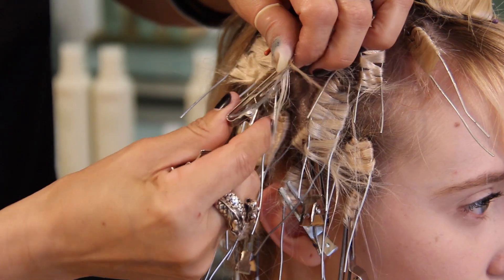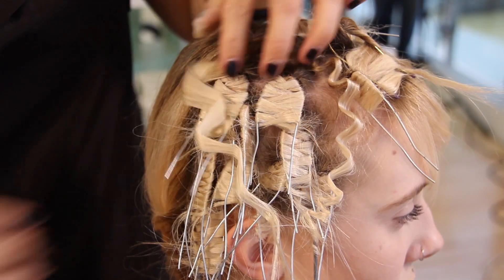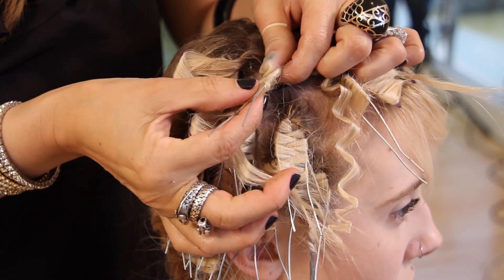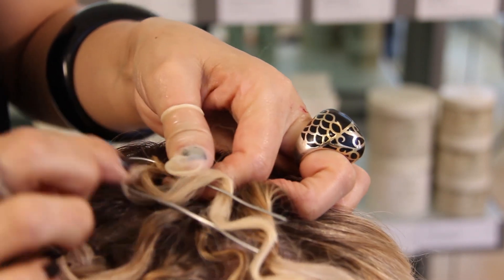Once you've done that your next step is to undo the figure 8s from the U wire. Take it out gently, put a little bit of anti humectant pomade on those ends so you don't damage or stress the hair.